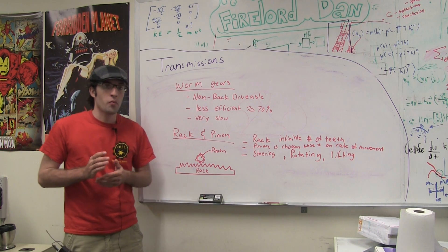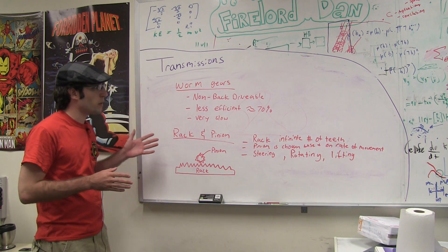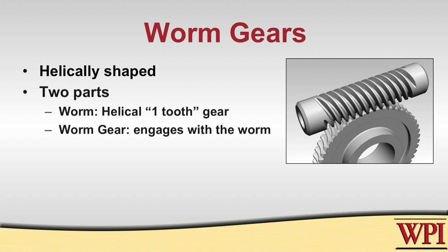So up until now we've been primarily talking about spur gears. There are two other main kinds of gears you might find yourself using on a robot. The first type are called worm gears. These are typically helically shaped and are primarily used because of their non-back-drivable capability. When something is not back drivable, that means you can't move the output without moving the input.